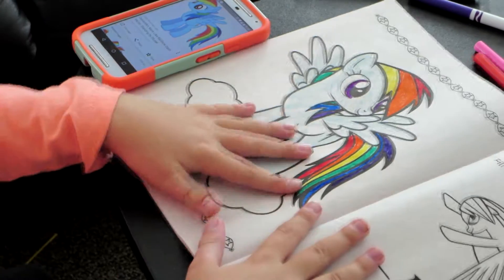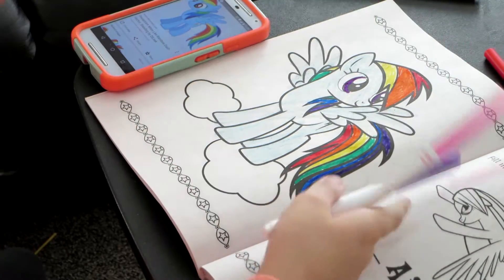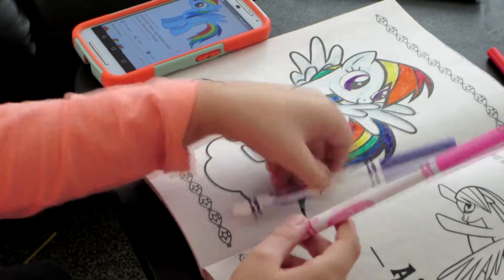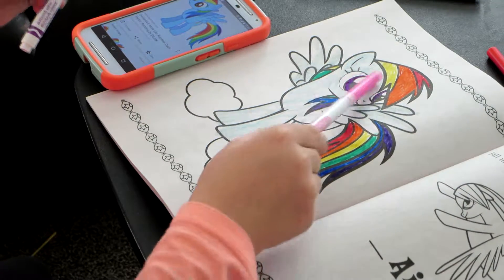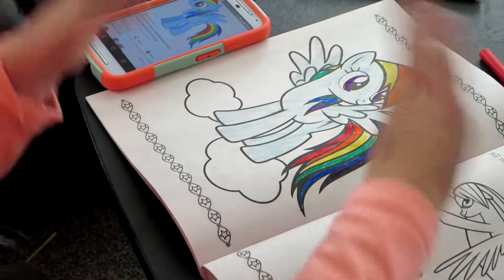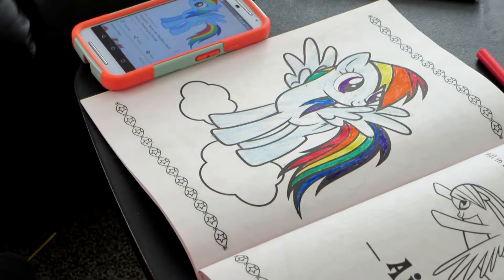Hey guys, so this is it. I kind of messed up on the eyes because I was trying to make them look that pinkish color — pink and purple — but it just ended up purple. That's okay though, because other than that she looks fine.